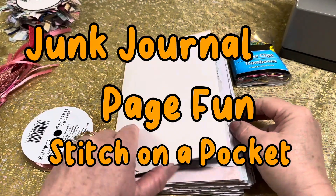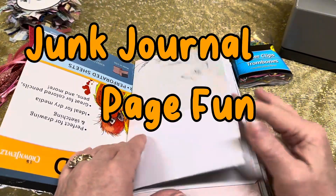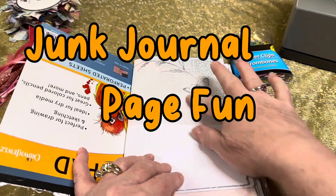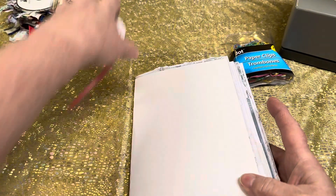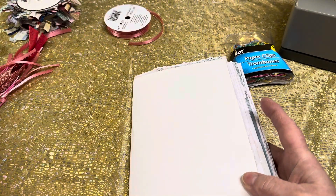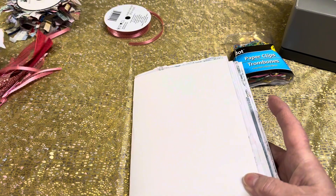Hello my friends and welcome back to Where Wendy Travels, Where Wendy Creates. We are taking a look at our junk journals today and just seeing how we can add a little bit of frou-frou. I thought I'd bring you along with me today to check it out and enjoy.